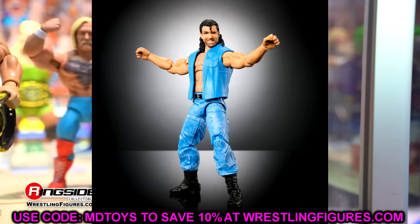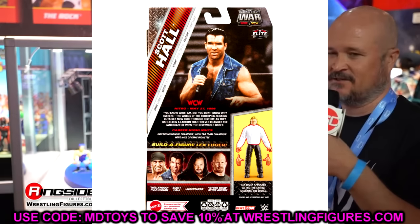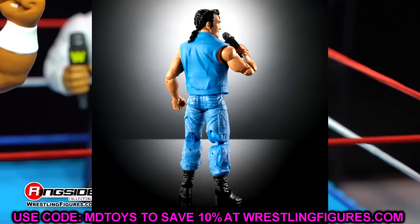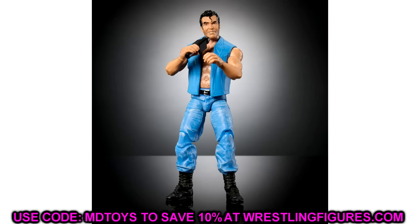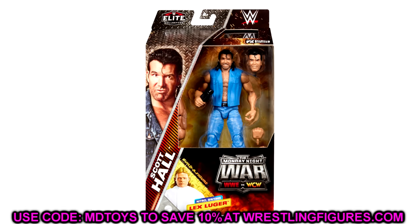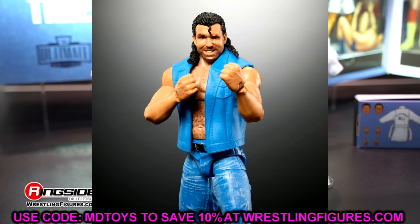Scott Hall looks very interesting. I actually got to hold this figure in hand at San Diego Comic-Con — it was much darker then, but they came in and lightened it up to look more natural. I really wish they'd carried the paint detail from the pants into the denim vest because it looks very flat and cartoonish — we may have to dry-brush that ourselves. Great looking head sculpts though. A lot of people were asking them to change the pants and they took it back to the drawing board and actually adjusted it, which is awesome.